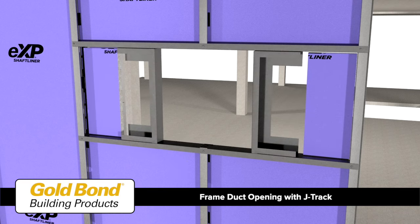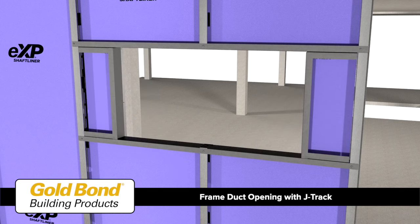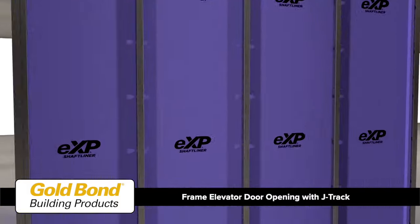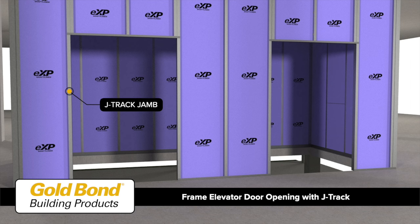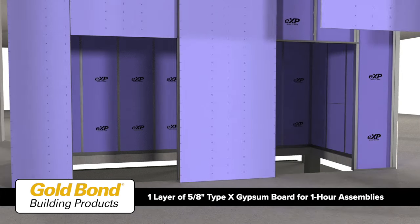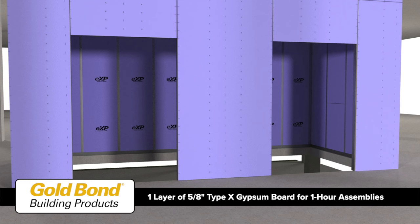At elevator door openings, place elevator door jamb sections of J track and J track headers. Install the face layer of five-eighths inch type X gypsum board.